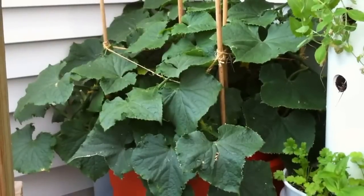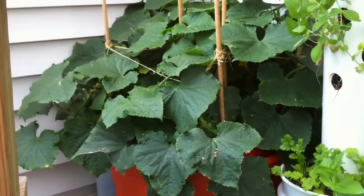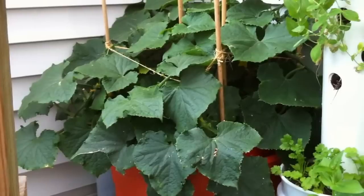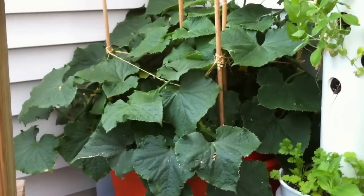Let me know in the comments section what's your favorite cucumber plant and why. Stay tuned for more, like and subscribe, have a nice day.